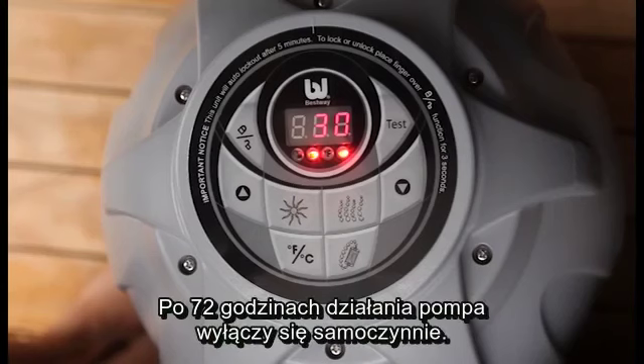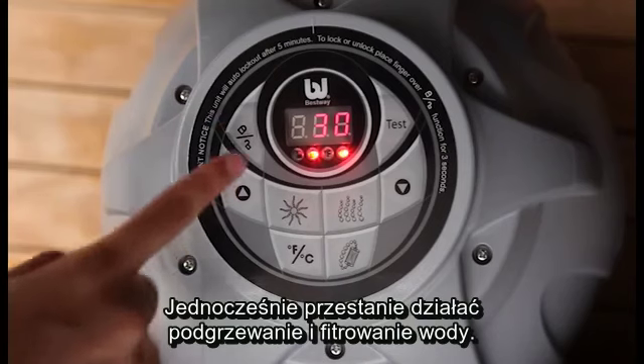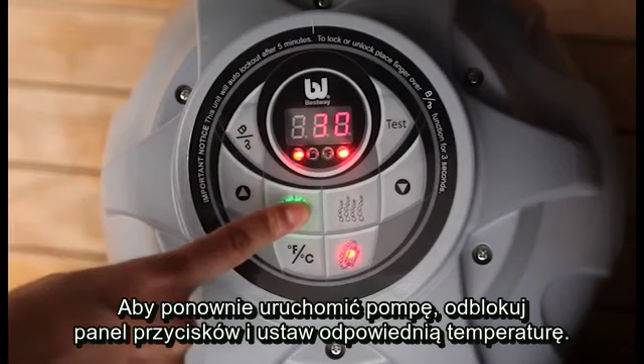Please note, after 72 hours of operation, the pump hibernates. This deactivates the heat and water filtration systems. To reactivate the pump, unlock the control panel and set your desired temperature.